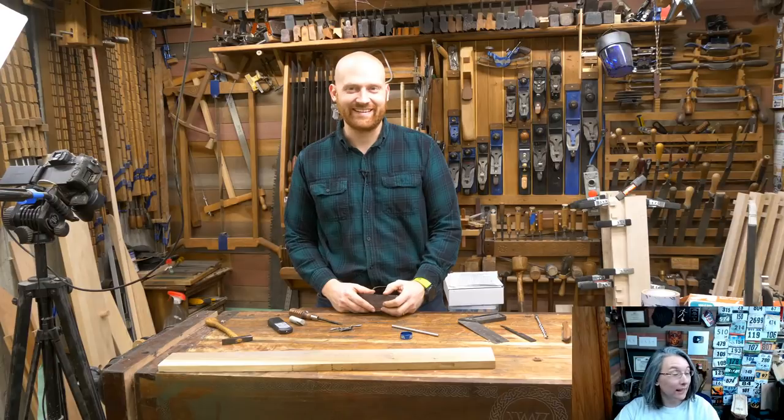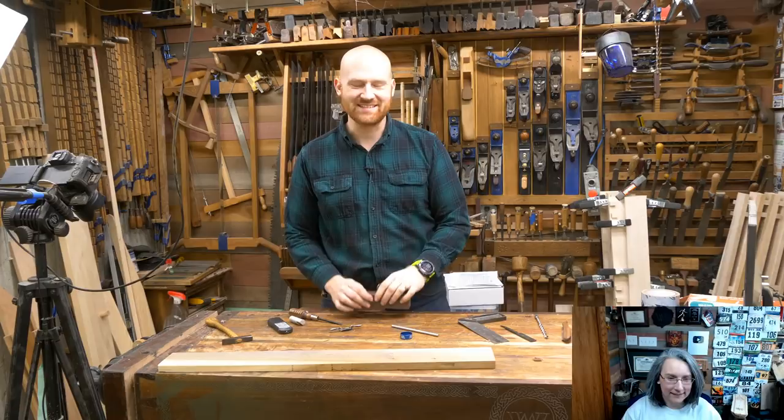It's going live. I'm live. Hey y'all, I'm James Wright and welcome to the shop. This is always a fun thing to start off a live because you never know exactly when it is live.